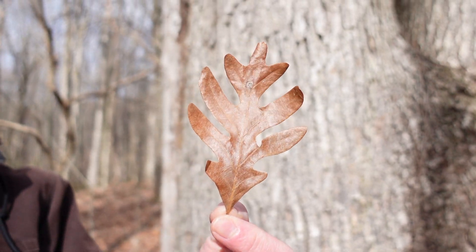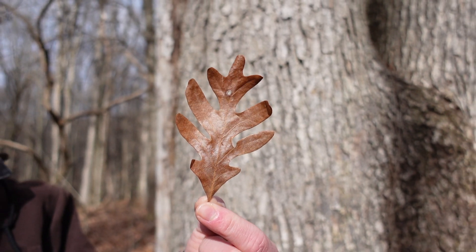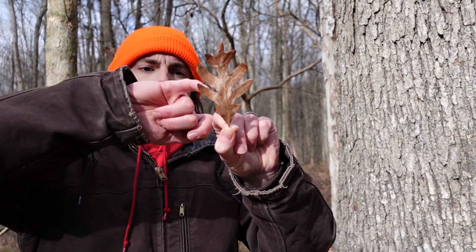This is a classic leaf, very easy to identify. Not much else looks like this white oak leaf. It's simple rather than compound, held alternate from other leaves and branches rather than opposite, and it has these deep sinuses and rounded lobes — really easy to identify.